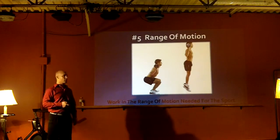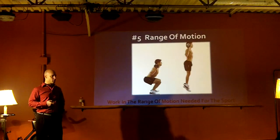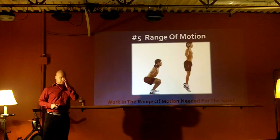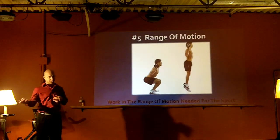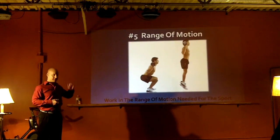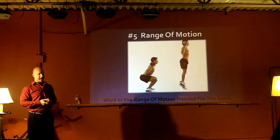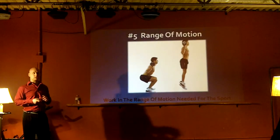Work in the range of motion needed for the sport at hand, especially if you're really focusing on competition. If you're doing leisure sports, it doesn't really matter. But if you're a high-end Olympic athlete or in the NBA, you want to start stretching below your knees - because you don't really do that in that sport. You don't want to create an energy leak in your tensional mobility.